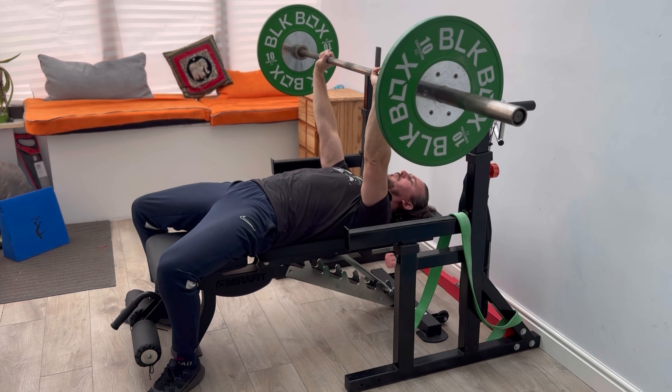With grip, I always use the groove — one short apart from the end groove — and that's like four inches on either side of my shoulders. But it's up to you. Going a little bit closer together will probably focus a bit more on the triceps and a bit more on the pec.